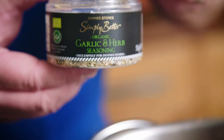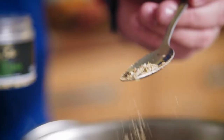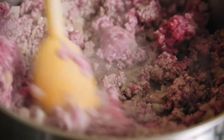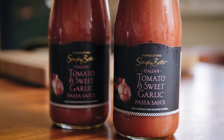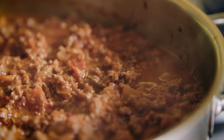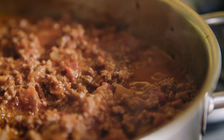Add two packs of the Simply Better Irish Angus round steak mince and two teaspoonfuls of organic garlic and herb seasoning, and sauté on a medium heat until browned, breaking up any lumps with a wooden spoon. Pour in two jars of Italian tomato and sweet garlic pasta sauce, bring to the boil and reduce the heat to its lowest setting.